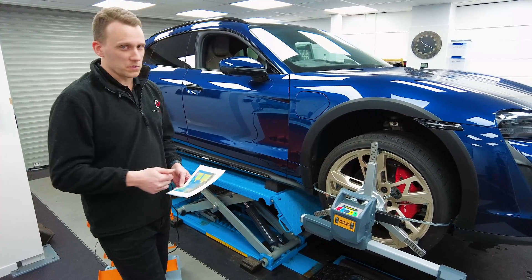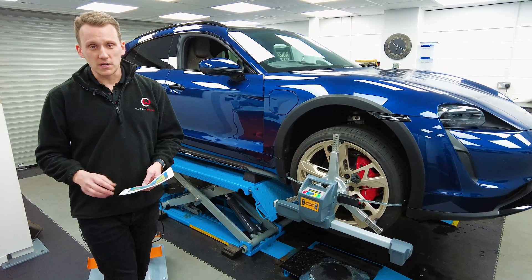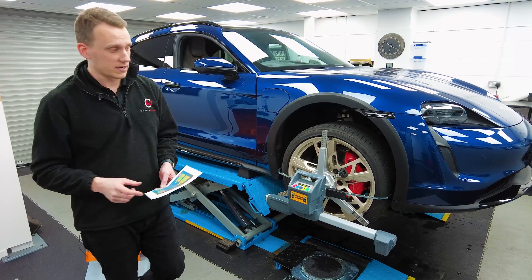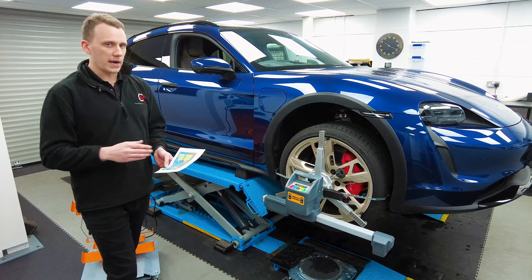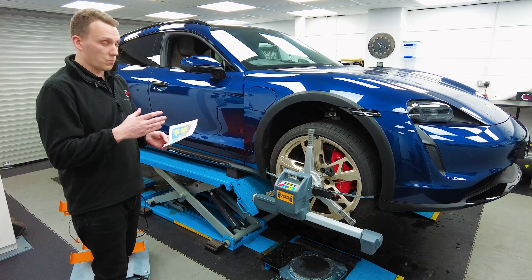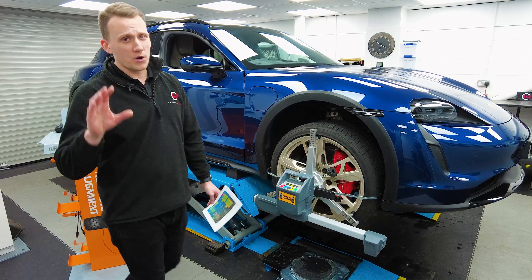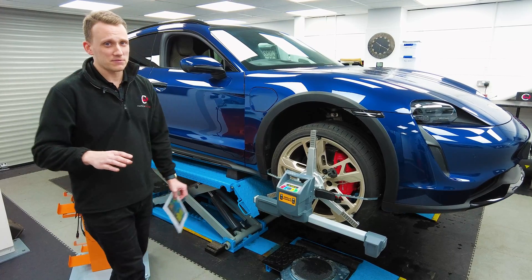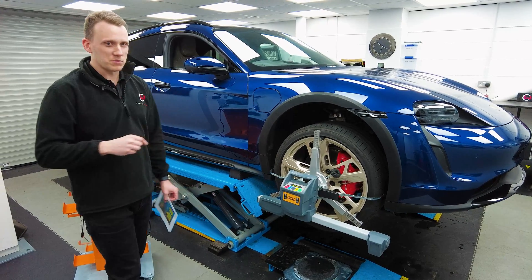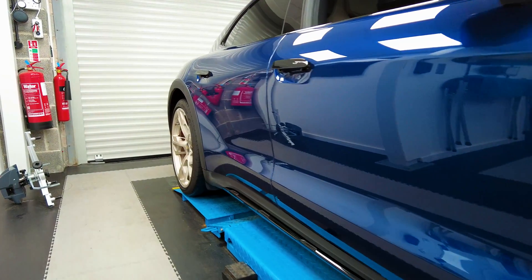So what we're going to do is adjust the toes and cambers on the back, and adjust the toes on the front, and we'll show you afterwards what it looks like. We're going to tweak this so it has a little bit better tire wear across the whole car, while still being within specification from the manufacturer. Let's get some tinkering on the go and we'll show you the results in a minute.